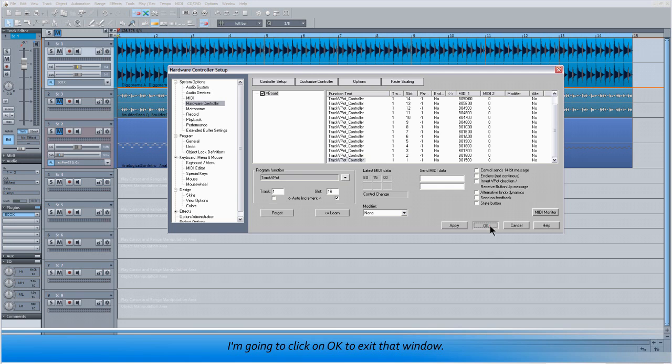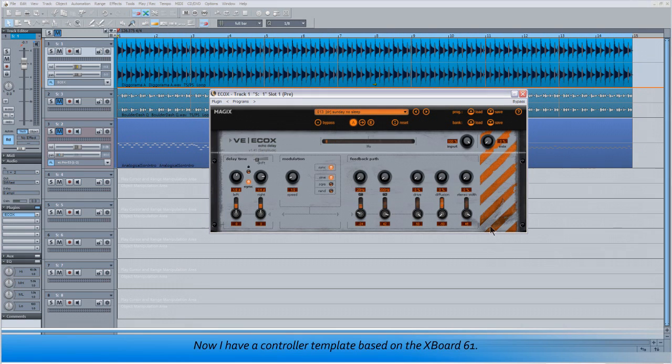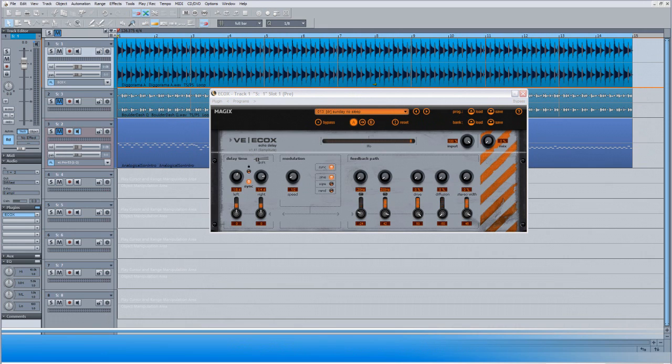That's the controller setup finished. I'm going to click OK to exit that window. Now I have a controller template based on the Xboard 61. The next thing I need to do is use the function I mentioned earlier called Learn Hardware Controller, which will teach the controls of the ECOX delay to respond to the commands of the Xboard encoders.